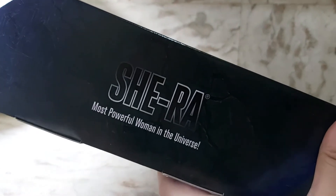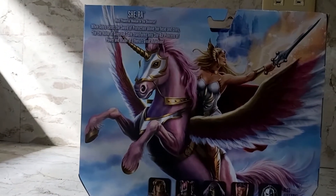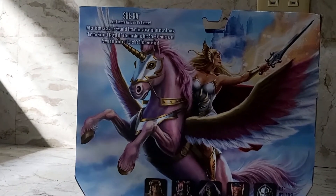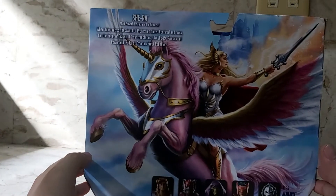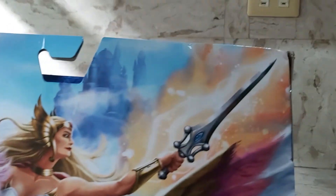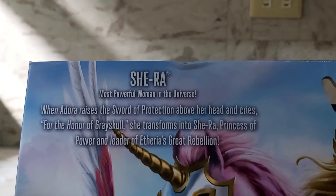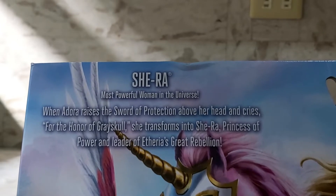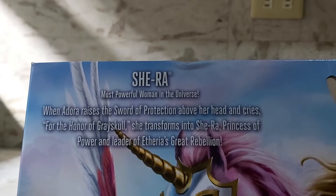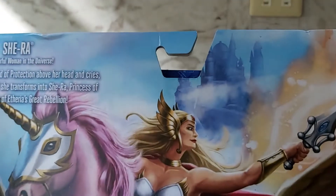On this side we've got She-Ra — the most powerful woman in the universe. In the back we've got really great artwork of her with Swift Wind. Swift Wind looks kind of purple here — he's supposed to be white but he's got a purple hue — still looks good. And there's She-Ra with the Sword of Protection. Very nice retro 80's look. The sword is emitting energy. There's also a quick write-up: 'She-Ra, most powerful woman in the universe. When Adora raises the Sword of Protection above her head and cries for the Honor of Greyskull, she transforms into She-Ra, Princess of Power and leader of Etheria's Great Rebellion.'